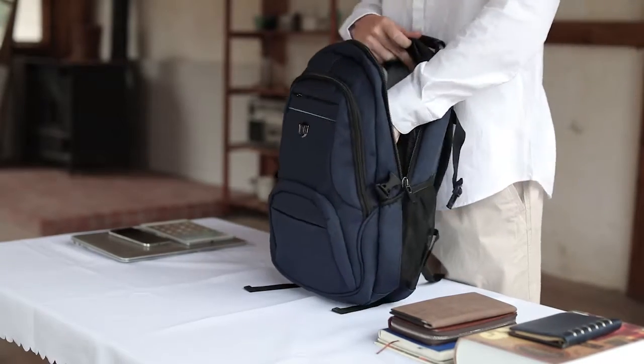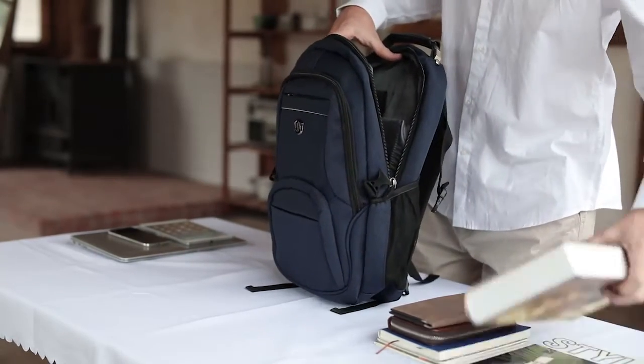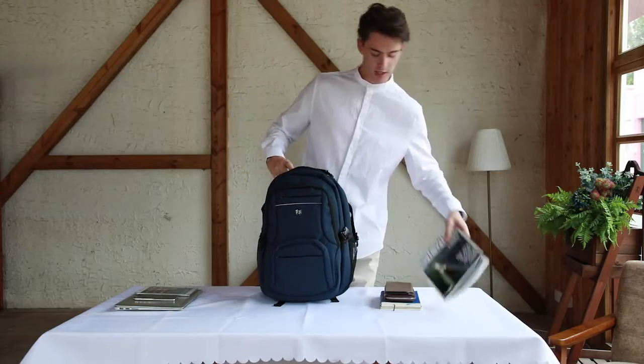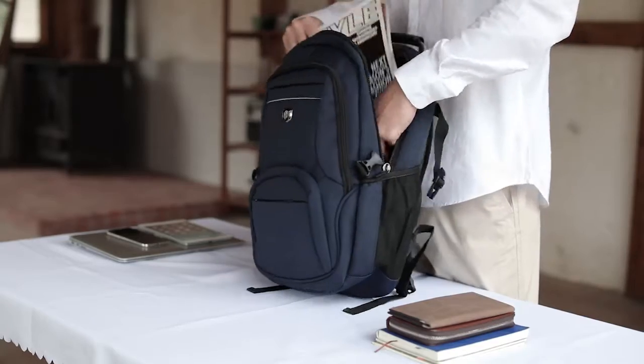It comes with many pockets to keep you organized and many dividers. It also has a spot for your laptop, your phone, and your tablet.